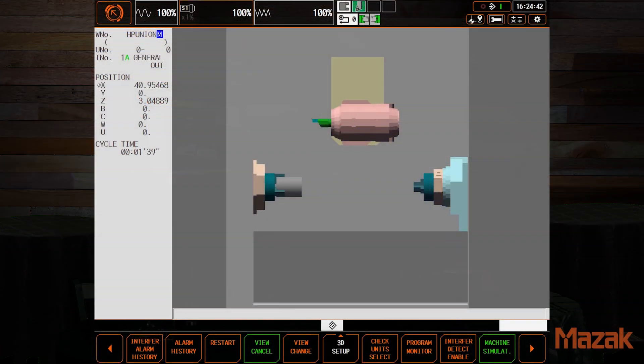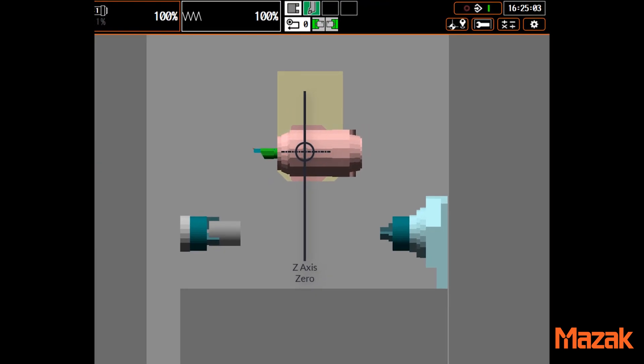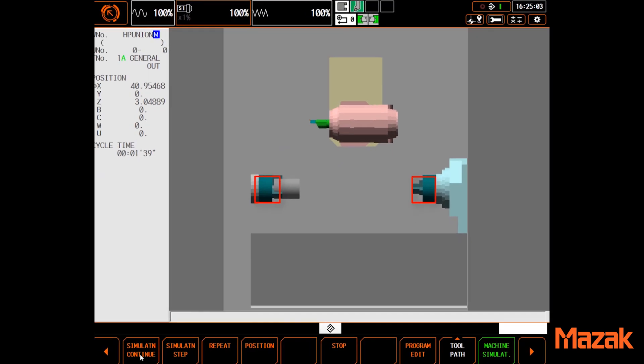Chuck barriers are very simple to set up and use. The model shown here is an i200s horizontal integrex, but the same basic principles apply to most of our turning machines, both horizontal and vertical. Barriers are set using dimensions from the Z0 position, the turret face, and X centerline. We use the known distance from zero to the nose of the spindle, add to that the thickness and diameter of the chuck set in parameters, and finally the operator needs to define and select a set of chuck jaws on the setup screen. At this point, the machine knows the protected area and will keep the measured tip of the tool out of this basic rectangle.